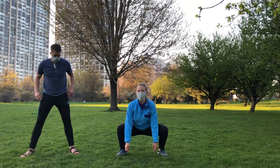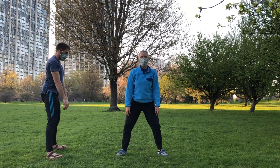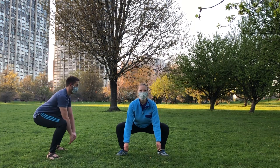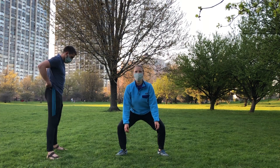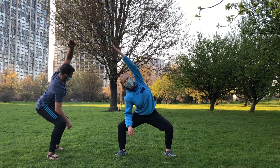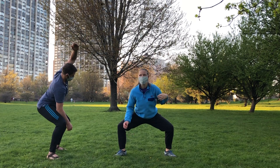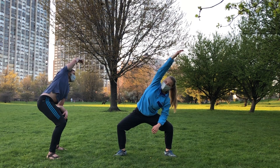Next we're setting up for some sumo squats. Widen your stance and allow your feet to turn out a little to the side, then bend your knees deeply — as deeply as is comfortable. All of these should be done within a range of motion that doesn't cause discomfort. On the way up, think about consciously squeezing your glute muscles. Now stay in the deep squat with knees out and stretch over to the side just like we did in standing. You can place the opposite arm on your knee if that's comfortable, then over to the other side. Take deep breaths into the ribs on the side you're reaching across.